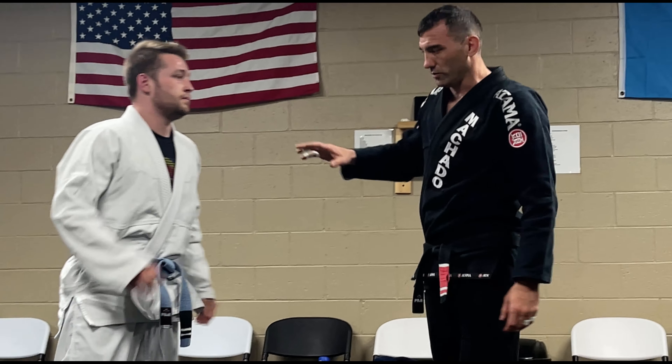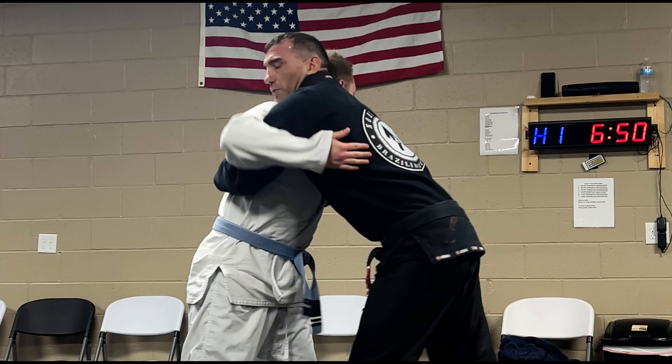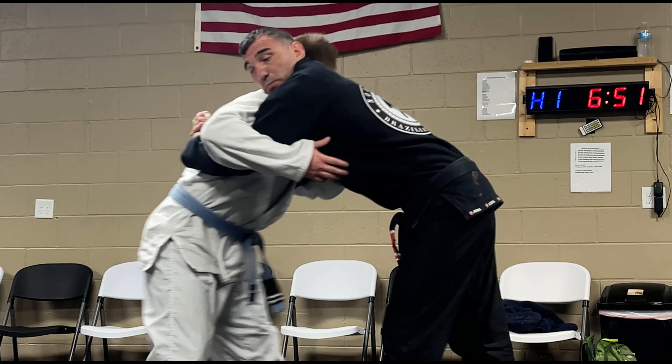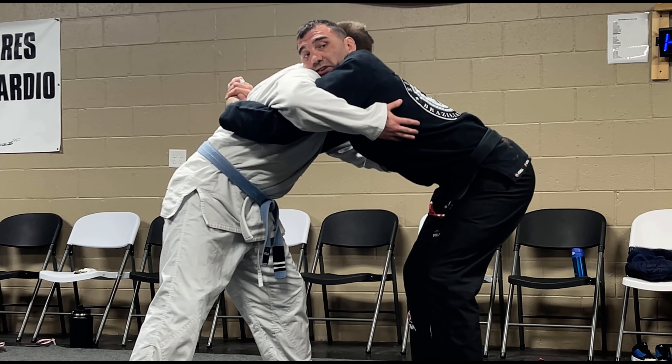Nicole's smaller than me weight-wise, so this is easier for me to do, but we always have to lock your hands. He's going to be resisting. He's immediately going to get his hips away from me and start to pull away from us. I've got to be able to keep him here. I can't do that if my hands aren't locked.